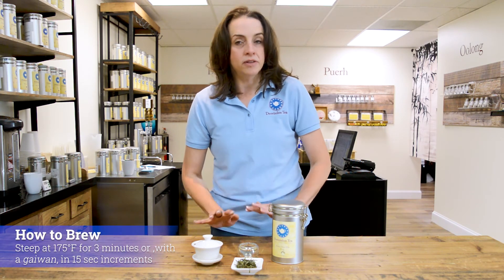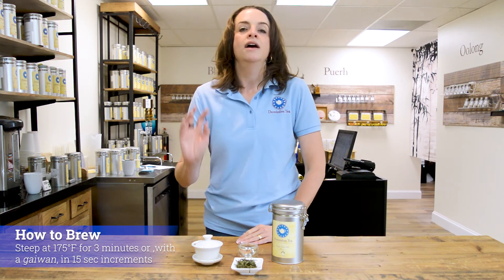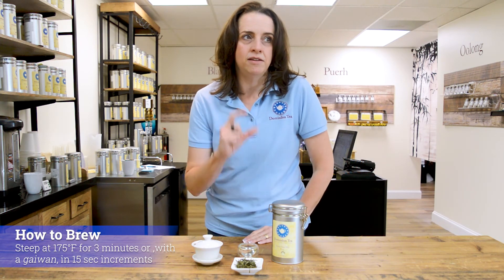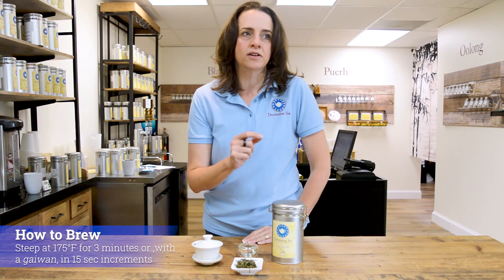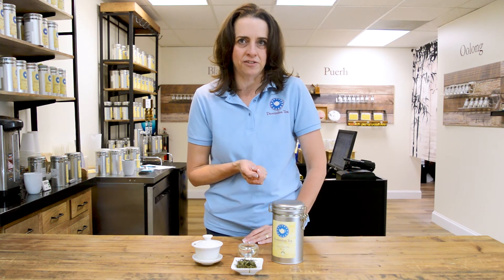Brew this at a lower temperature — you're looking for 175 degrees, three minutes. If you're going in the gaiwan, because of the amount of quantity, you want to fill that bottom third and you're going to do this in 15-second increments. The second and third steep through is really going to bring in the color and that kind of vegetal and spicy flavor for you.